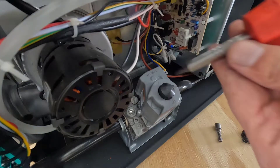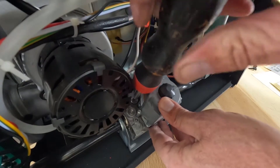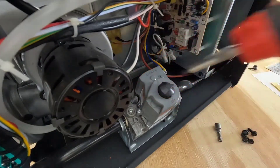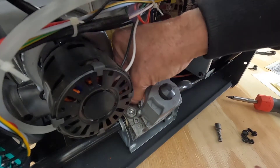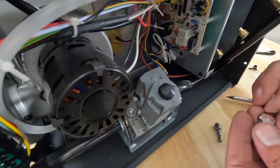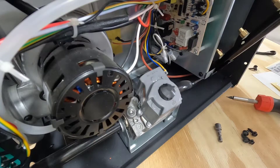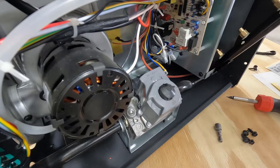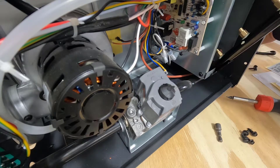Now we got to remove the cap from the adjustment screw on the valve here. Inside there's a regulator adjustment screw, and it looks like it's Torx, but it looks like it will work with a regular screwdriver as well.